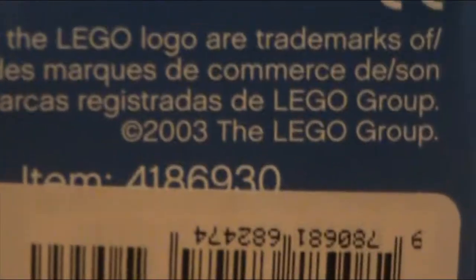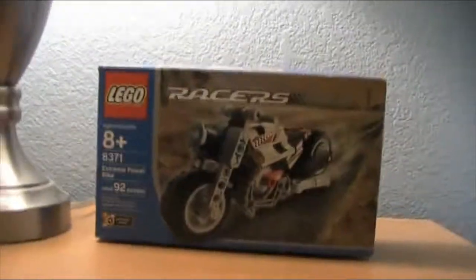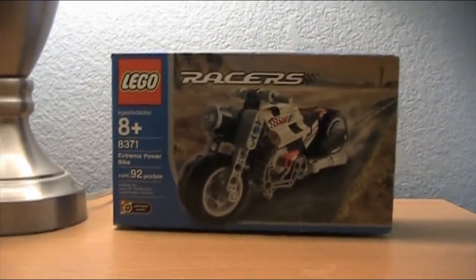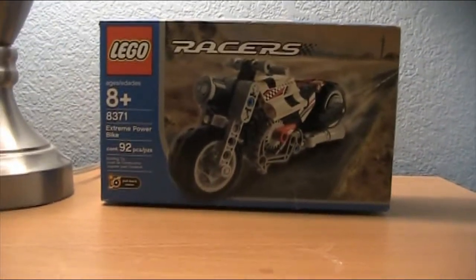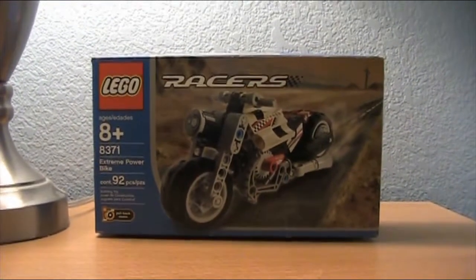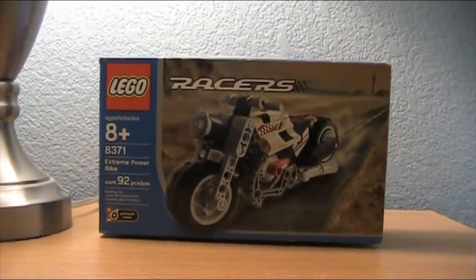So yeah, this is 2003, the Lego Group. This isn't my set though — it's the one guy who I did the big Lego Technic cars for. Go see my first haul video to hear more about that.